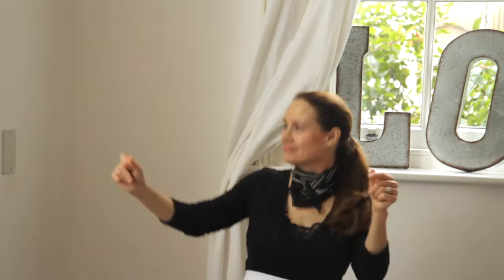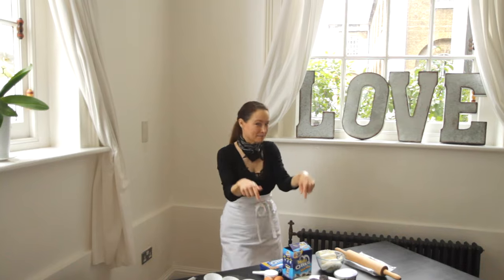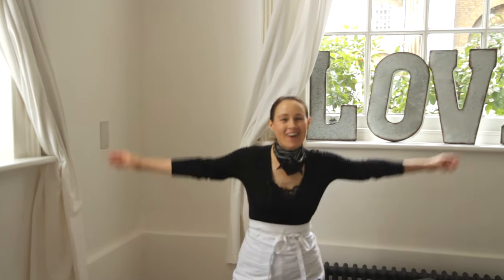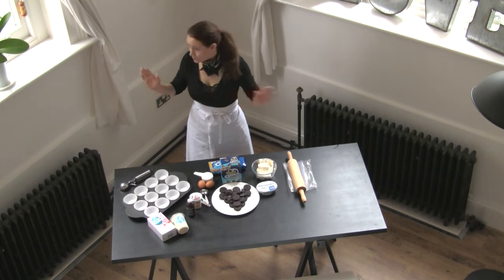I believe in miracles and a miracle that's happened tonight with our little Gimmy Jakes. Sing about my baby, it don't matter if you're black or white. All right, we are going to make black and white baby bakes, that's what I call them. It's a mini baked cheesecake and it's so delicious, so simple, and of course, the star of the show, the Oreo cookies — black and white — for little baby bakes.